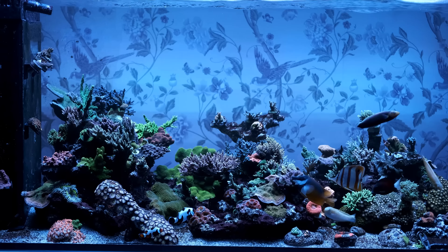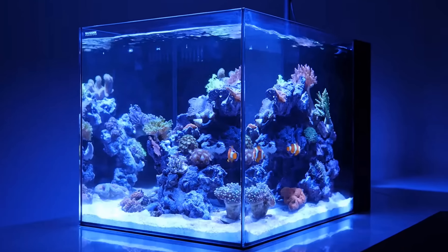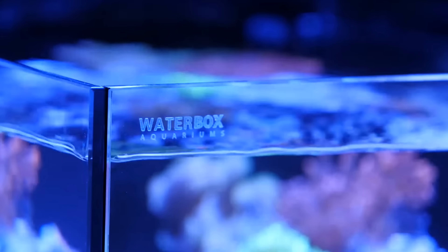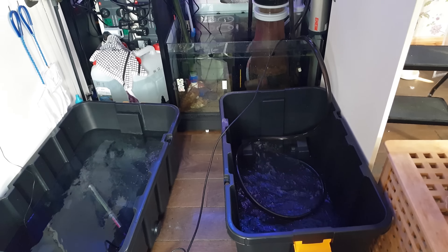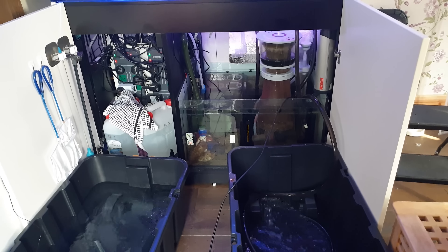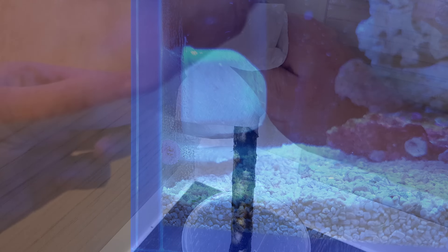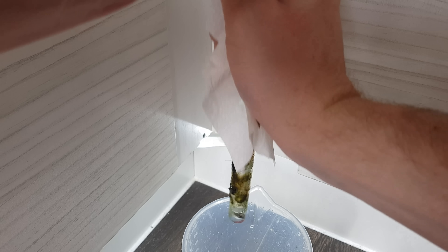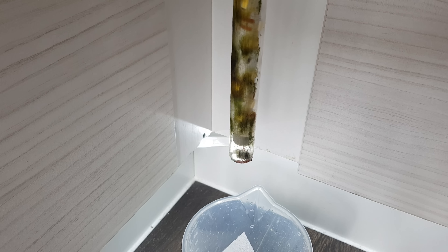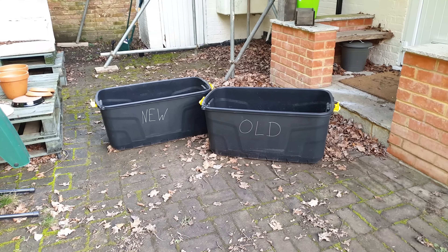Larger tanks will take a lot longer to fill up, particularly if you choose slower-growing corals. My tank, for example, is getting on for three years old and still isn't anywhere near finished. Maintenance is much easier on a small tank — you'll just need a couple of buckets to do your weekly water change and can do it in minutes with a couple of jugs, whereas larger tanks need vats. You also won't have as much glass to scrape algae off or as much equipment to clean, and fixing problems should be cheaper and easier — for example, if you have high phosphate in a nano tank you can do a few large water changes easily and cheaply to bring the levels down.